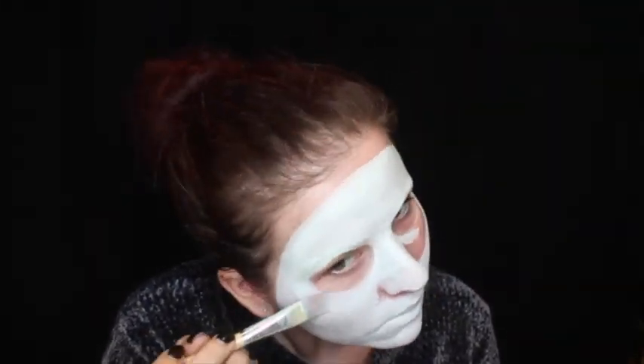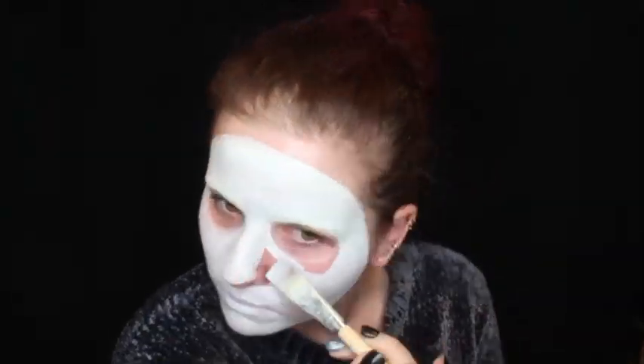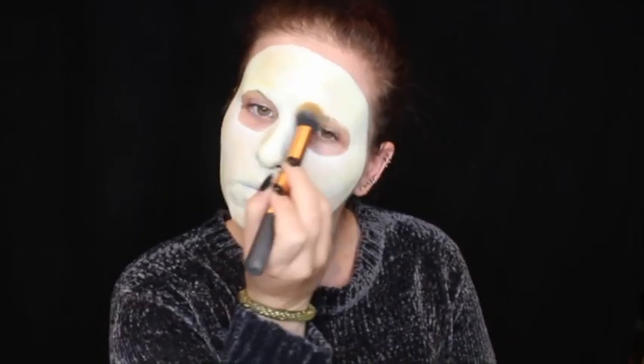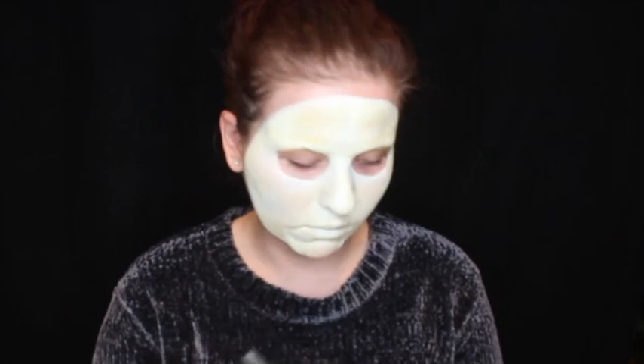I am then using a white body paint to go all the way around my face, making sure to leave the eye area free as well as a bit of flesh around the outside of my face clear to make it look like I am actually wearing a mask. I am then setting this white paint with a white eyeshadow and then going over the top with a yellow eyeshadow and a brown eyeshadow to create the discoloration that Jason's mask has.